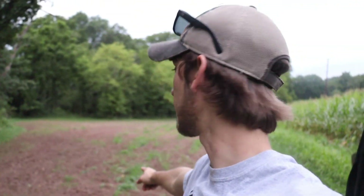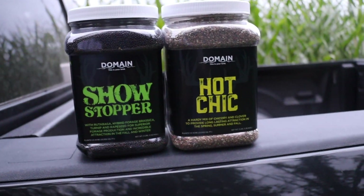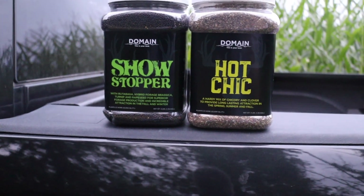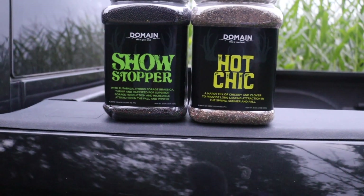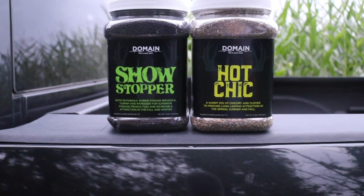Out here planting my food plots tonight. Calling for rain overnight and tomorrow, so gonna get them in before it rains. I'm running the Domain Outdoors Showstopper and Hot Chick. I'm going to put half of one in a food plot and half of the other, so it's like a full container in one food plot, then go to the next food plot and do the same. Getting dark soon, gonna time-lapse so you can see how I get it in.